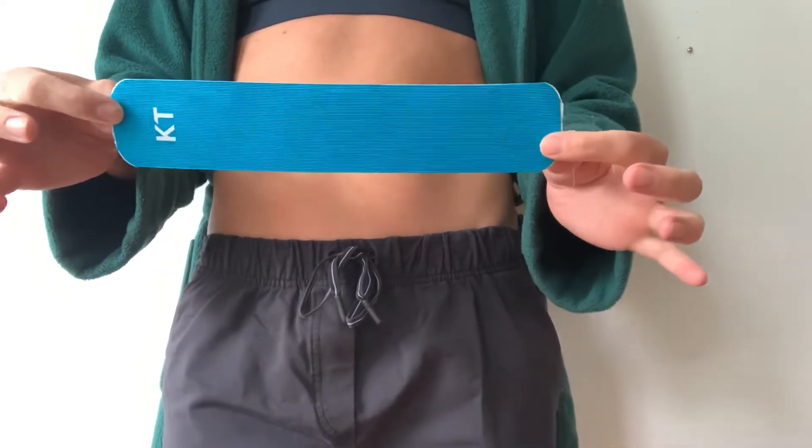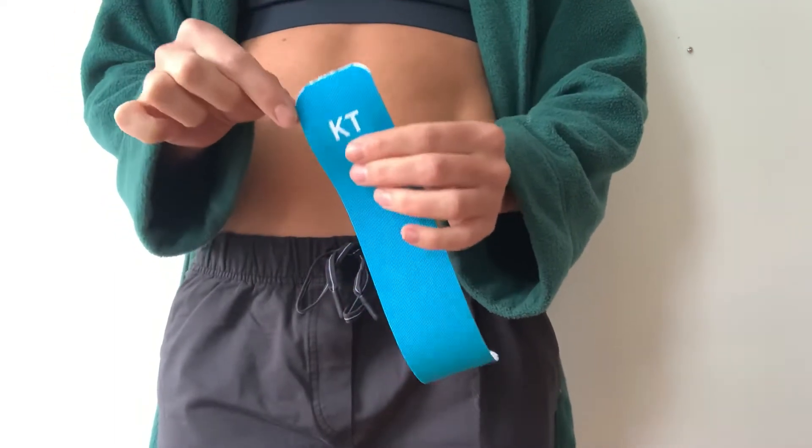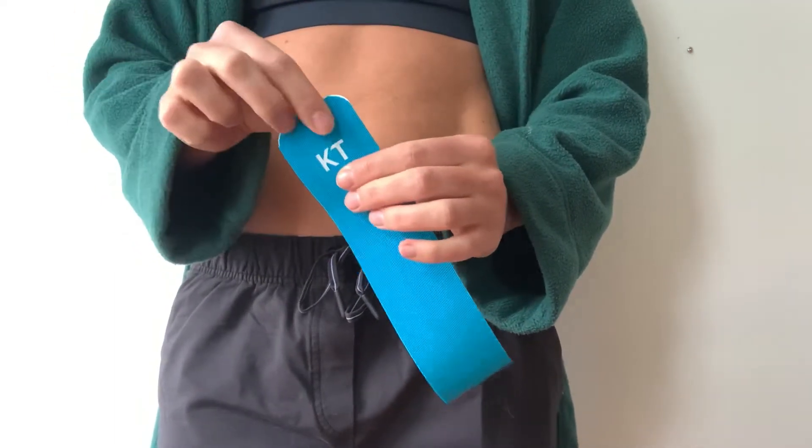If you have pre-cut strips, you'll notice that the ends are rounded, and that's helpful so that it doesn't catch on your clothing.